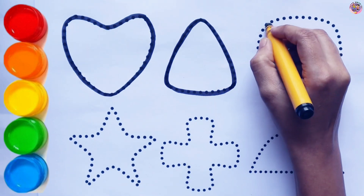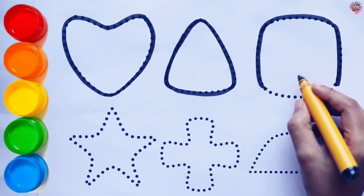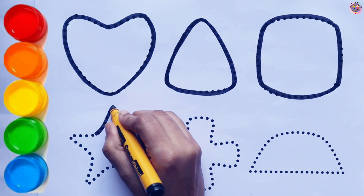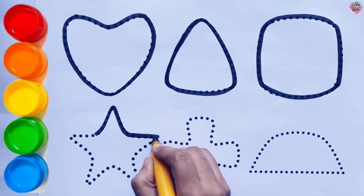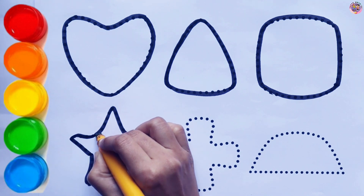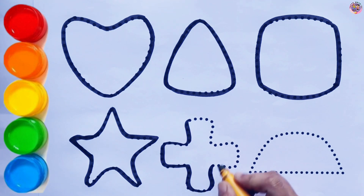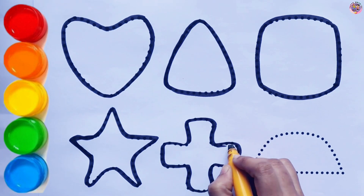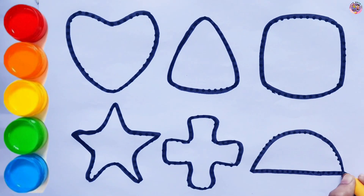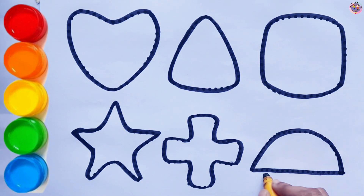Triangle. Square. Star. Plus. Semi-circle.